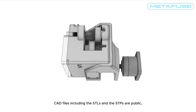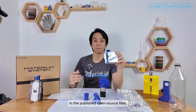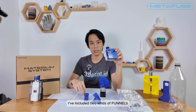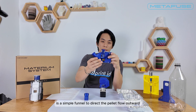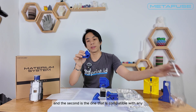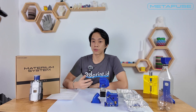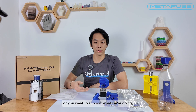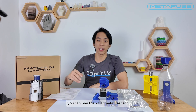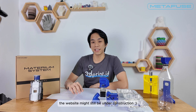CAD files including the STLs and STPs are public so you can modify or adapt them according to your needs. In the published open source files I've included two kinds of mountings: the first is a simple funnel to direct the pellet flow outward, and the second is compatible with any soda bottle you want to use if you want to collect the output pellets. You can buy or source the metal parts or 3D print the plastic parts yourself. If you want guaranteed correct components or want to support what we're doing, you can buy the kit at metafuse.tech. Note that when this video goes live, the website might still be under construction.